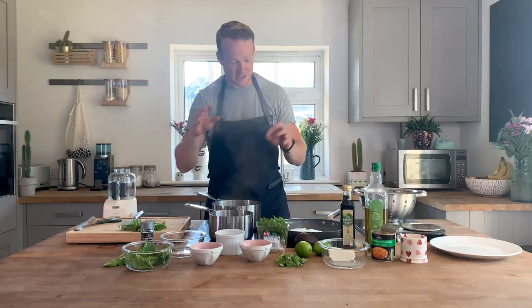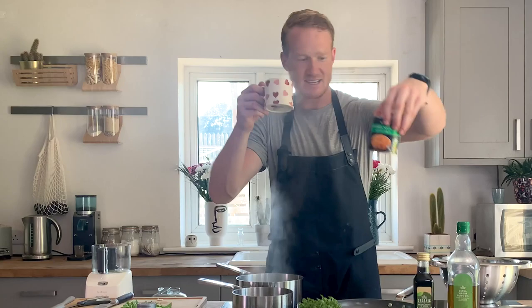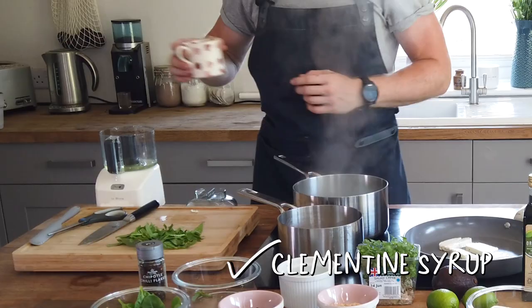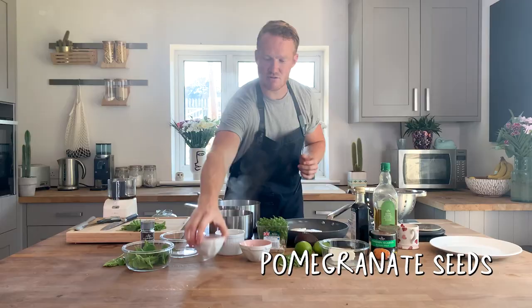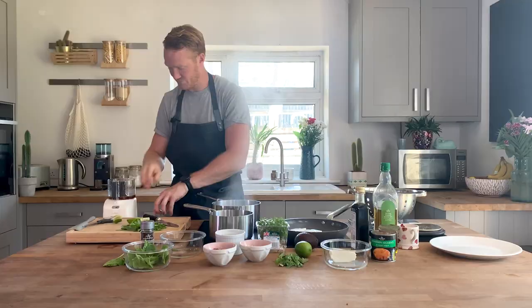We can also cut our halloumi cheese — just cut yourself three-quarter centimeter thick strips and then put them down. So right, with all these on, we can also get our drizzle ready with the clementine segments. You get a light syrup with them that's flavored, so a good idea is to put about a third of that into the blitzer, add a couple of teaspoons of balsamic vinegar, couple of teaspoons of olive oil, grab a few lovely pomegranate seeds, cut yourself a wedge of lime, give that a nice squeeze in there, and give it a blitz.